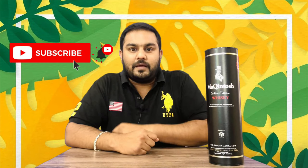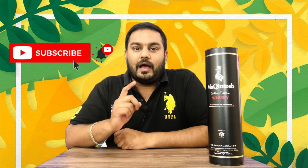Hi friends, welcome back to my channel. My name is Kiran Sethi. What I want to review is Macintosh Single Malt Whiskey. If you like this video, please subscribe to our channel.